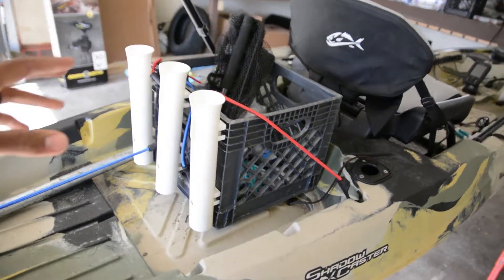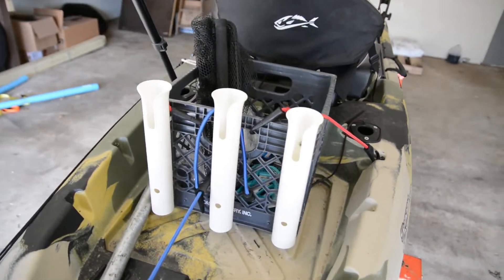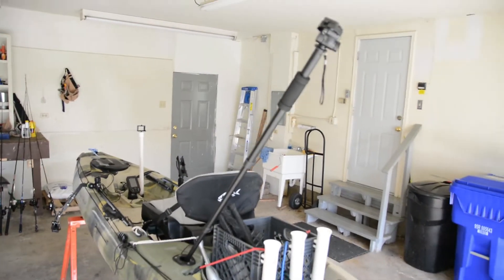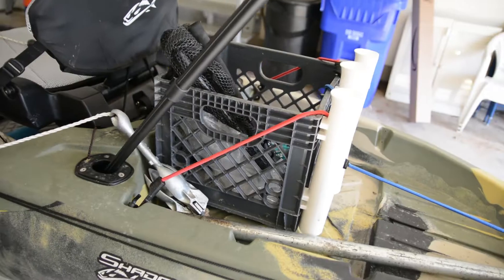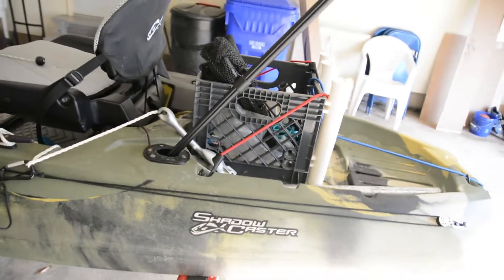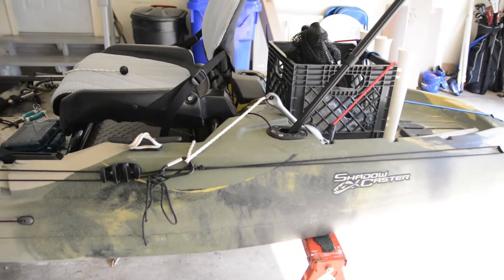So far I only got 3 rod holders, but I can hold a total of 5 rods if I wanted to. I have an extra pole here just in case I wanted to get a different GoPro view angle. This was an absolutely free milk crate and I'll make a quick video on where I got that for free — I know it's hard nowadays to find one for free.